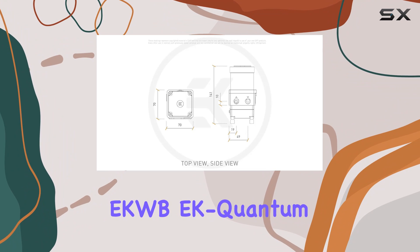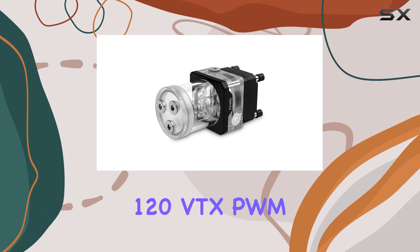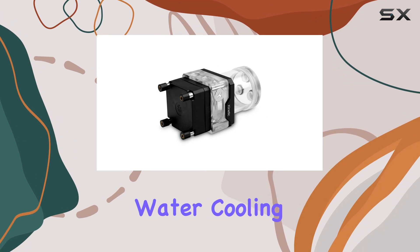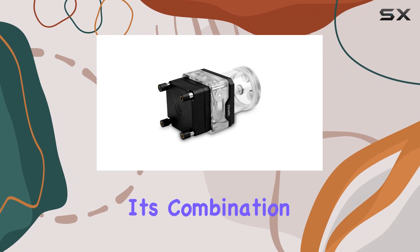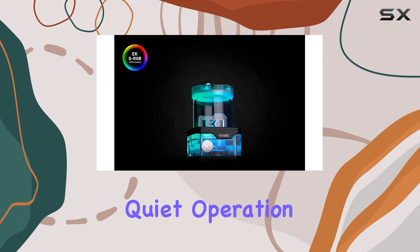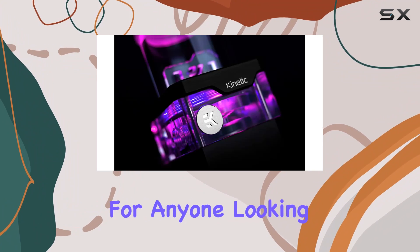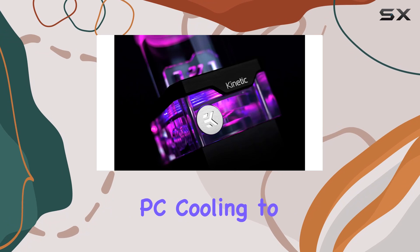Overall, the EKWB-EK Quantum Kinetic TB120VTX PWM pump-reservoir combo is a top contender in the realm of water cooling solutions. With its combination of sleek design, quiet operation, and stellar performance, it's an investment worth considering for anyone looking to take their PC cooling to the next level.